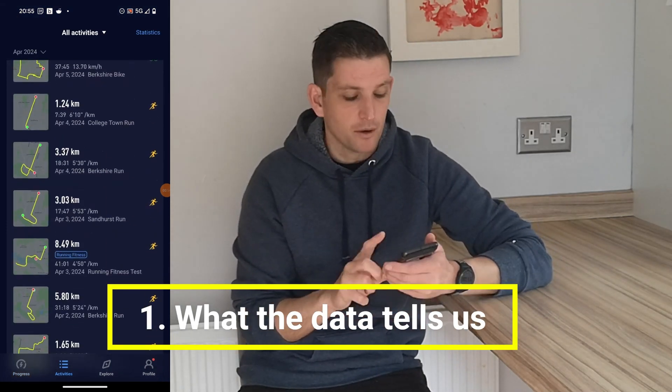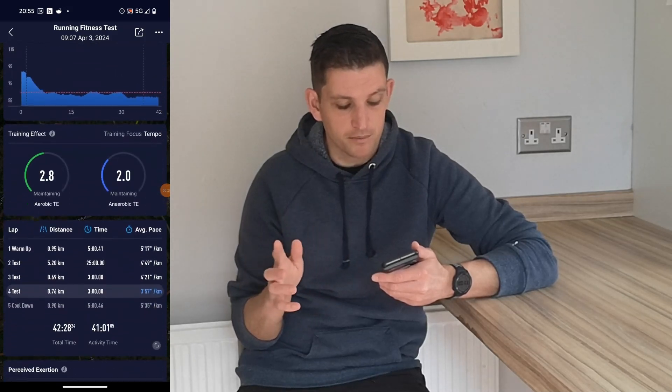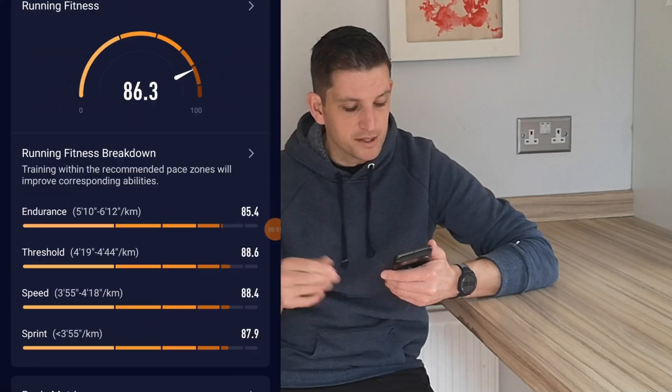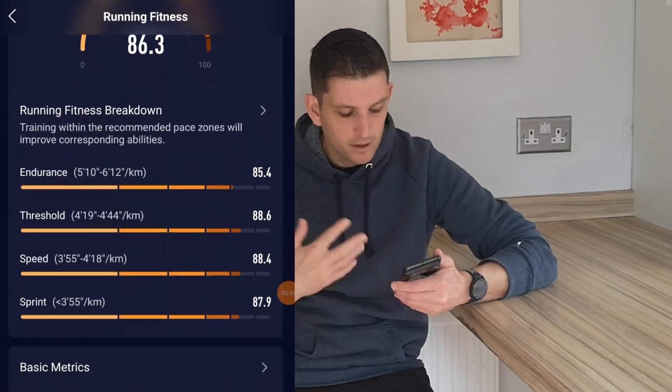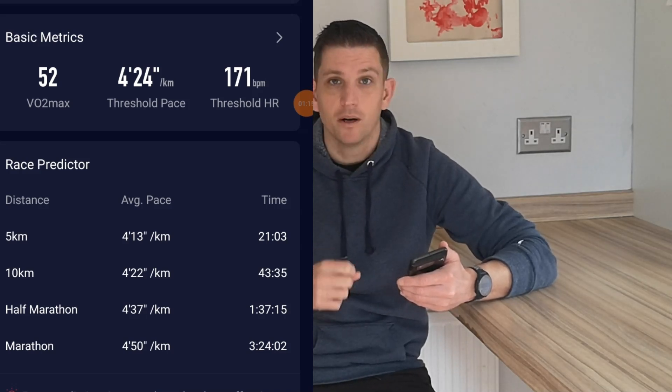Test is complete. We get back and look at the data on the Coros app. When I look at mine from the other week, the first thing it did was readjust all of my predicted running times — I hadn't done a significant fitness test in a long time. My running fitness is now 86.3, and I can see my endurance, threshold, speed, and sprint paces. It's updated my VO2 max and given me a new threshold heart rate. I particularly like the race predictors — with a half marathon coming up, I'm predicted at 1:30:15, and it'll be interesting to see how close I can get.